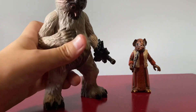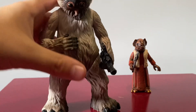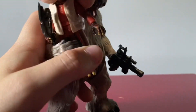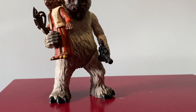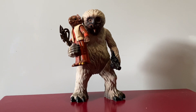His other arm has actually another point of articulation, so he can like pat his belly if you wanted him to. Wait — can he hold Kabe? Oh my gosh, he can carry Kabe! Muftak carrying Kabe!